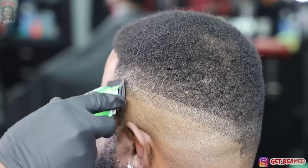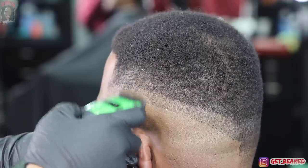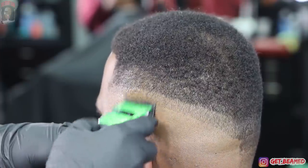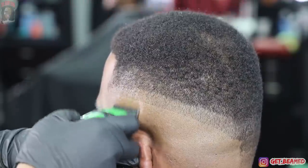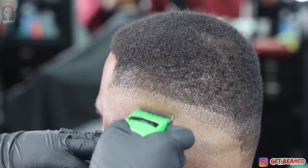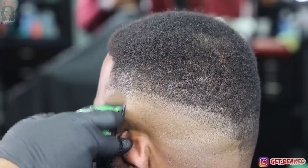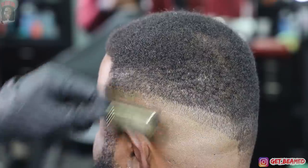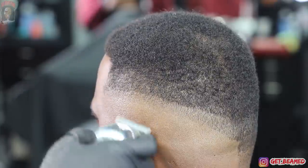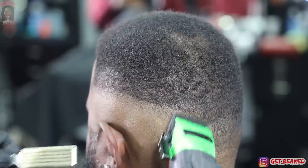I'm basically just doing a fade on the sides — it's gonna be very detailed. I go in halfway right here and I blend at half of this panel. As you guys can see, we are slowly but surely starting to create transition and create the detailed look that we want. Then we're fully closed and we're getting everything together even better. The Babliss FX's are not to be played with — the motor is consistent and they're very powerful.